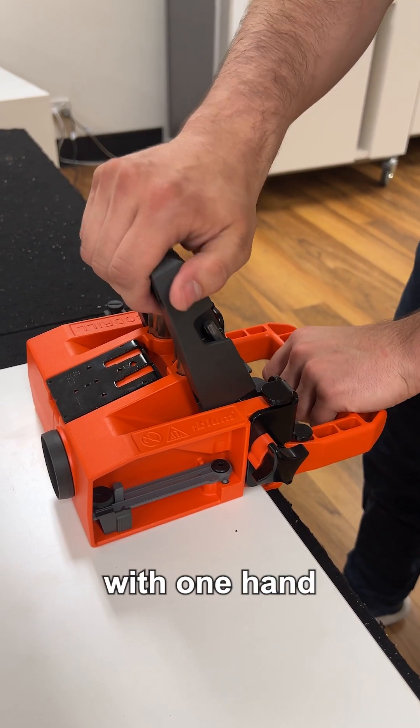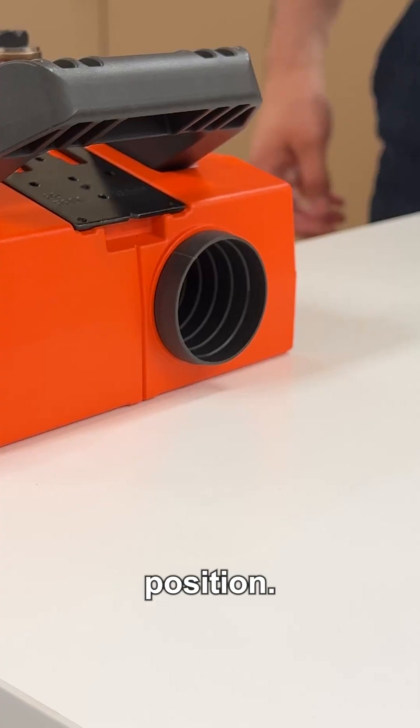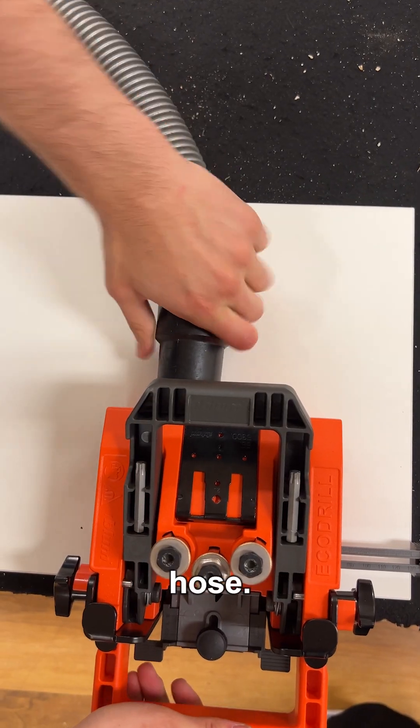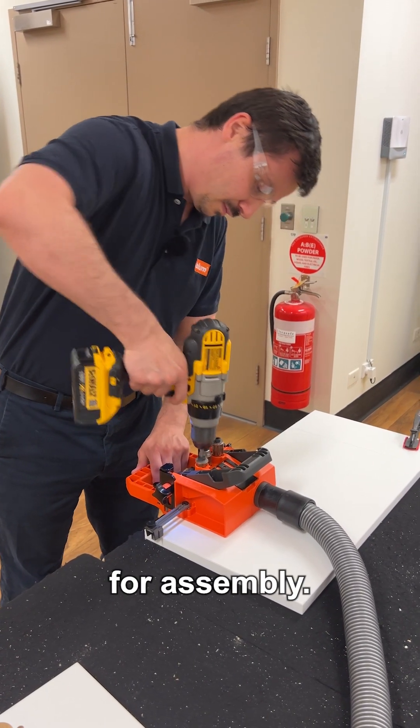Engage the lever with one hand to hold the EcoDriller into position. We can keep the workspace tidy by attaching an extraction hose. Drill the holes required for assembly.